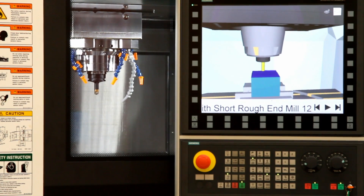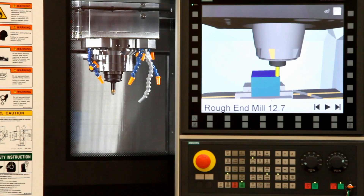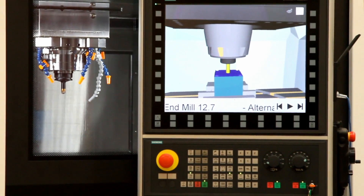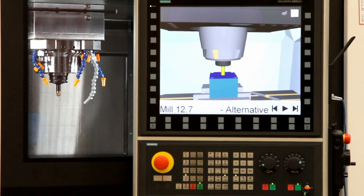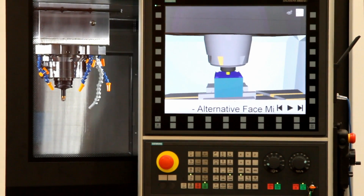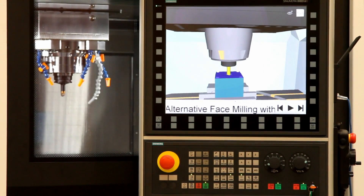In the demonstration on July 12th, we will cut a metal part and probe it. The twin server will read results from a Renishaw probe and use MT Connect to send them to a metrology server provided by Mitutoyo. If you would like to attend the demonstration, please contact the DMDII.